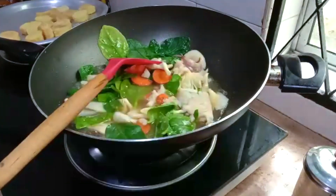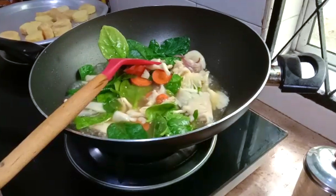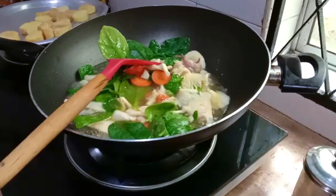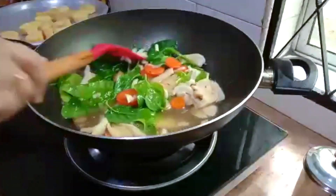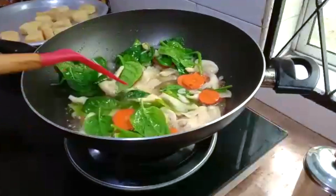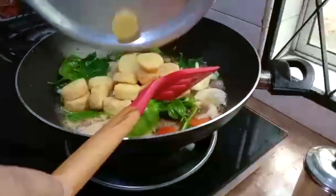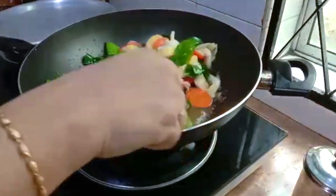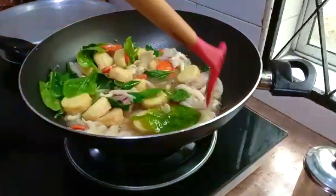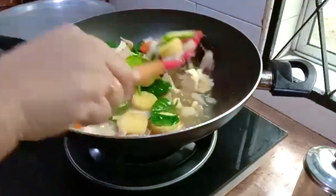Use about 1.5 teaspoons if you want. Don't cook too long — the cornflour thickens very quickly. I put in a little bit of the sauces, salt, chicken stock, and a bit of Maggi Cukup Rasa.